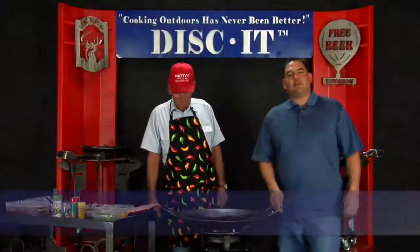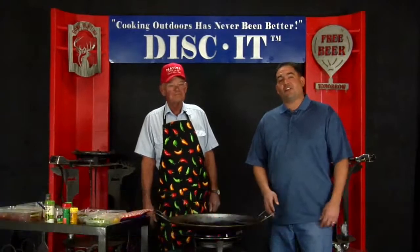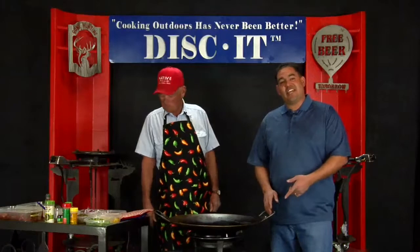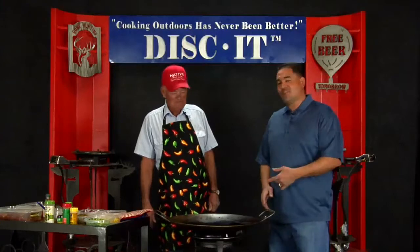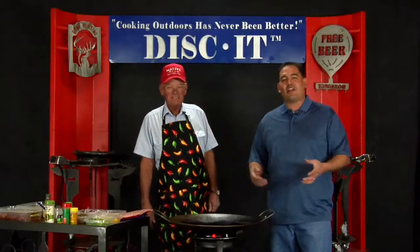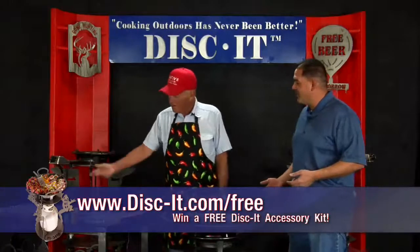Hi, this is Nevin again with Discut, coming to you with a very special episode of how cooking outdoors has never been better. I'm going to learn to cook today from one of our Discut customers. Randy here received a Discut as a gift for Father's Day last year and he decided to come in and show me how it's done. We're very pleased to have our customers join us — new faces on the show, more excitement, and totally teaching us different things you can cook on it. So Randy, what are you going to cook today?